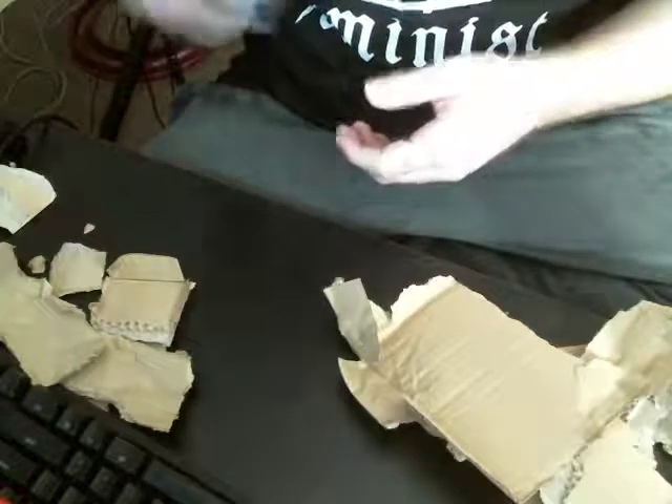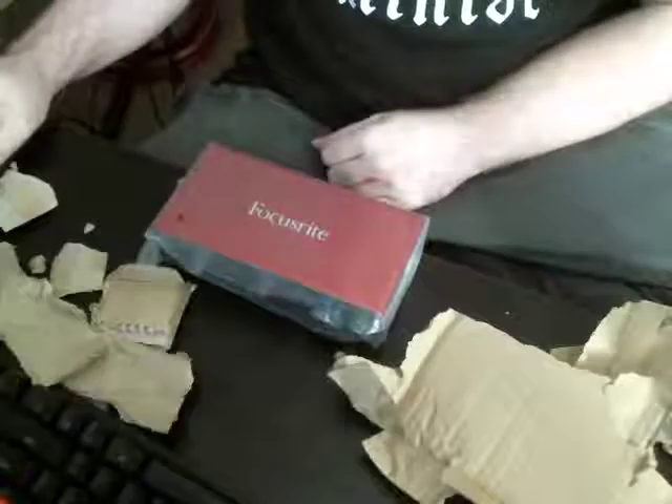Let me hear it — hold up to my ear here. It sounds high quality; you hear a little crackle. Not sure if you're getting this crackle, but that's real good. Really good sound. Well, thank you — that was my unboxing video.